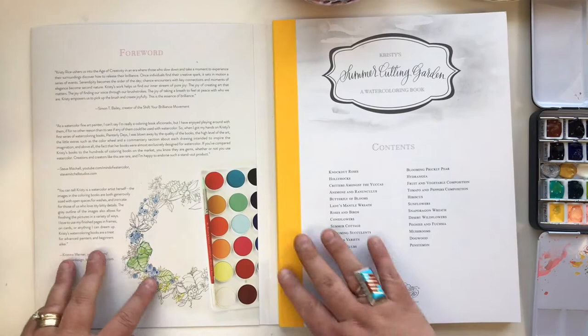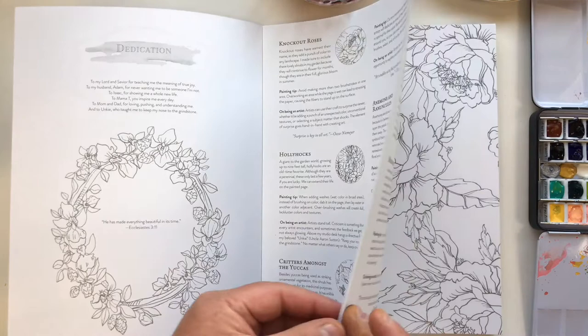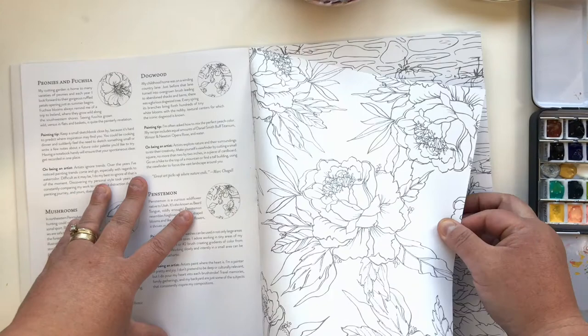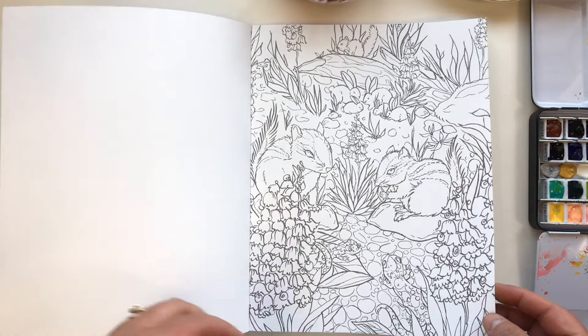You can use that back flap to protect pages that you're working on and slide it in there. Let's flip through. Love that spine — isn't that beautiful? That's a yellow linen. So pretty. We'll get right into the artwork. We had Knockout Roses and Hollyhocks. Going back to the Knockout Rose page, I want to show you how easy it is to tear out. But it won't come out just from flipping the pages, which is very important.